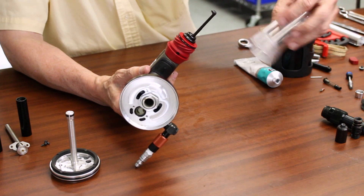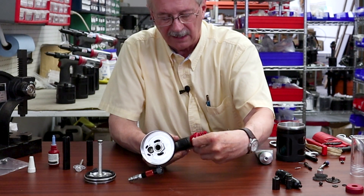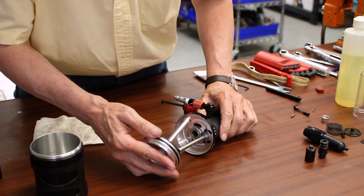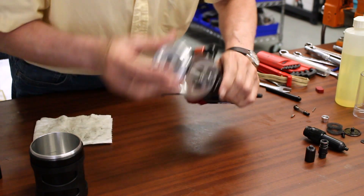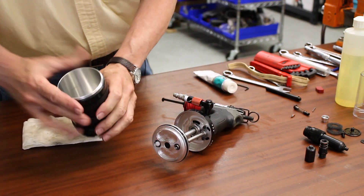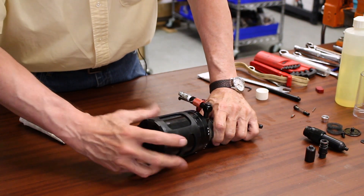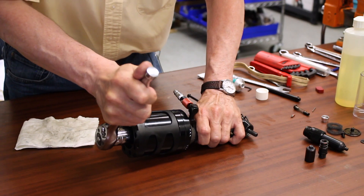We'll get to installing the mandrel collection bottle when we get farther along, but I just want to make sure I check the operation of the air isolation valve. We'll lube the air tube and then install the air piston. Now that's set. The next thing to do is to thread our intensifier chamber on — put a little grease on there — and once we have the intensifier chamber screwed on, we'll tighten it right down tight with a socket and ratchet.